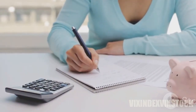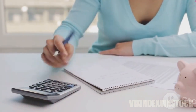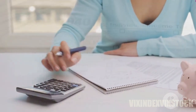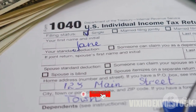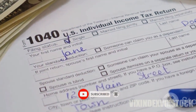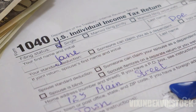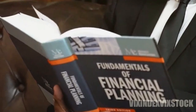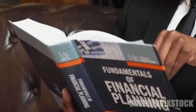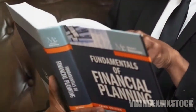Finally, manage your plan by tracking contributions, investments, and ensuring compliance with plan regulations. If your plan's assets exceed $250,000, you may need to file annual reports with the IRS, such as Form 5500-SF. This approach allows self-employed individuals to benefit from the advantages of a 401k plan without needing an employer.